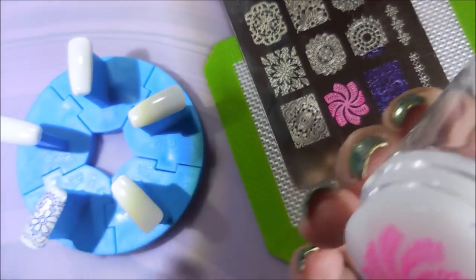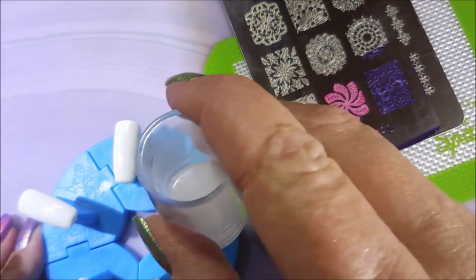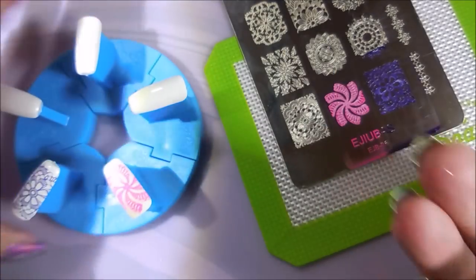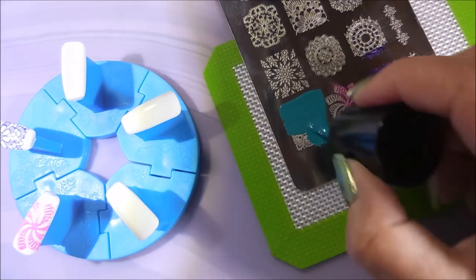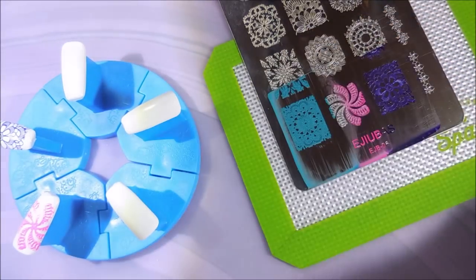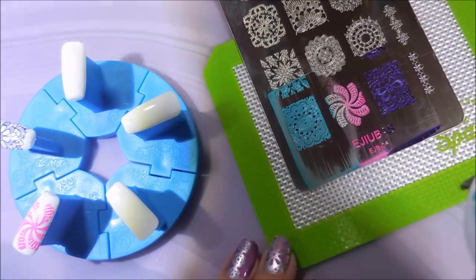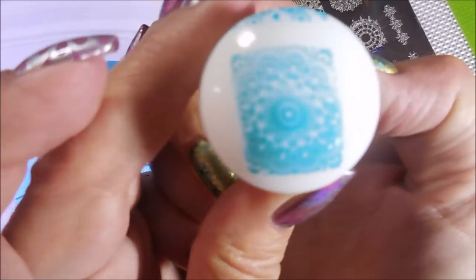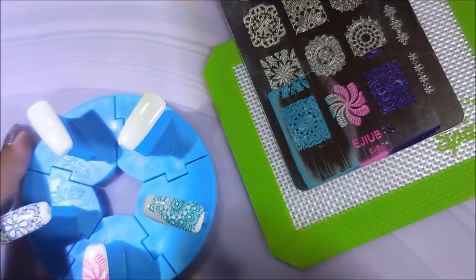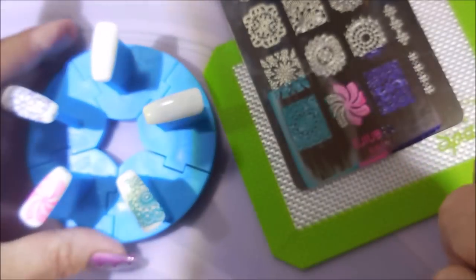There's kind of a spiral design and I am having a little trouble because I'm used to clear jelly stampers — or clear stampers, we're all calling them clear jelly but they're just clear stampers. This blue looks so pretty over that white. Those nails were painted with the Pacifica white that I got from my friend Jennifer. Isn't that pretty? Love it.